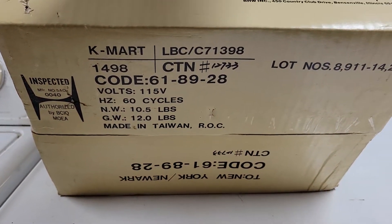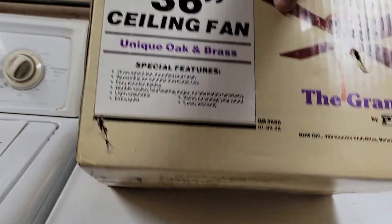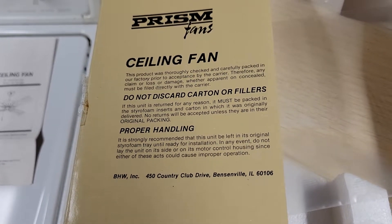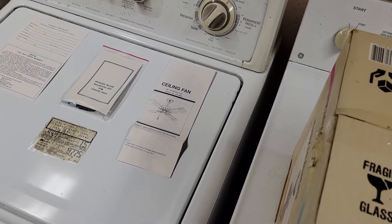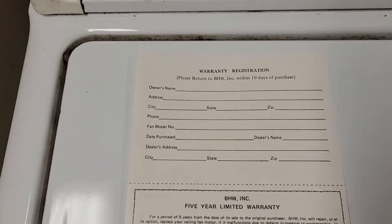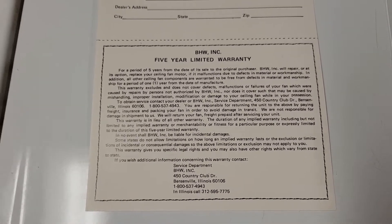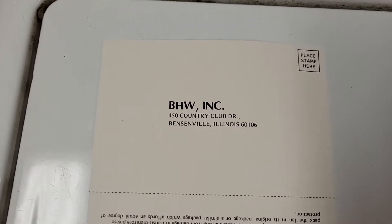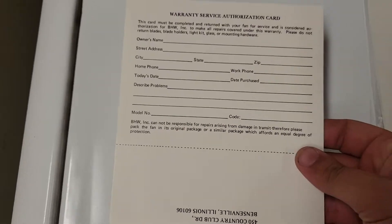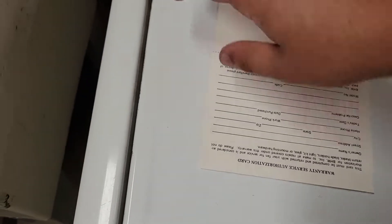Here's the bottom — found it was sold at Kmart. In the flap there's information about handling: if the fan comes damaged, return it in its original box for an exchange. Here's the paperwork and warranty registration card. I'm not sure what BHW stands for — possibly three individuals' last names for a jointly founded company.